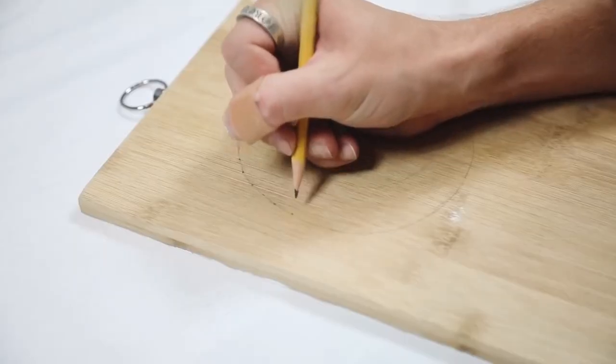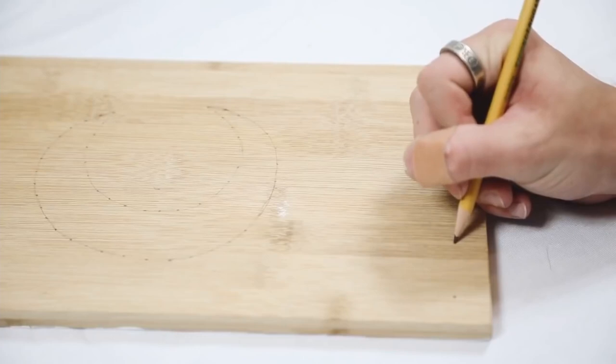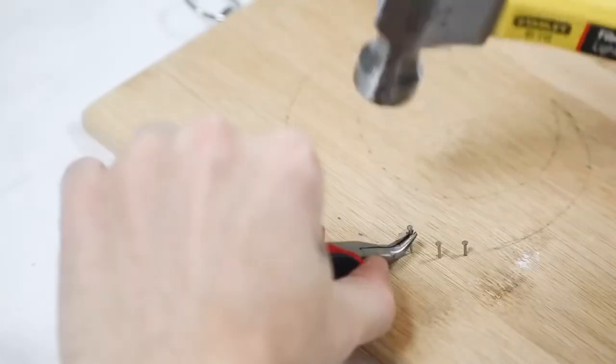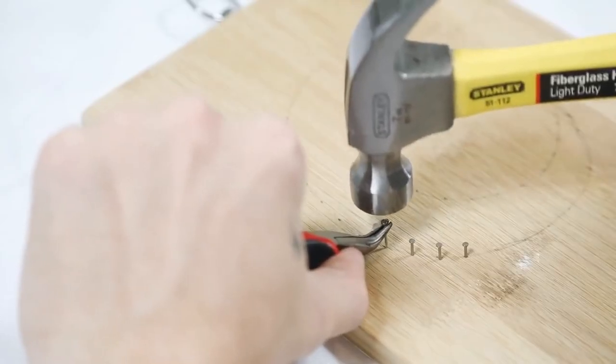The first thing I did was just kind of trace out or sketch out a crescent moon shape, and then I went ahead and dotted wherever I wanted the nails to be. I also added a couple of nail holes on the bottom just to allow myself to hang a couple pieces of jewelry off this, or whatever I wanted to add to it.